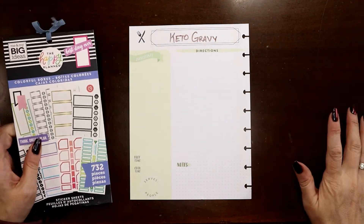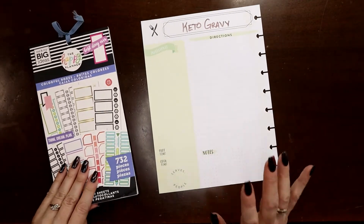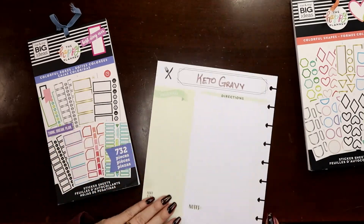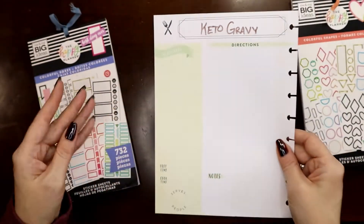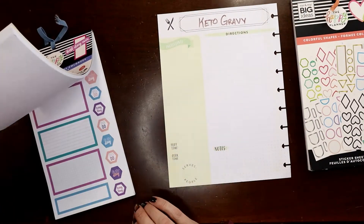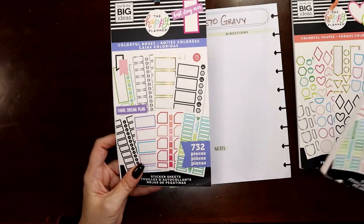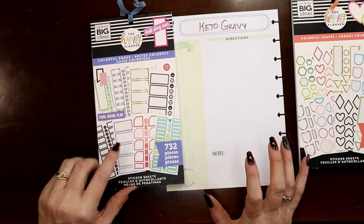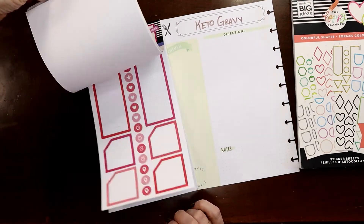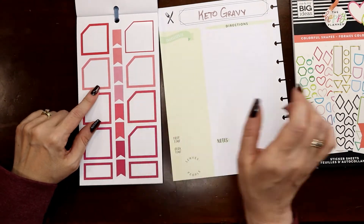There are a lot of ingredients in the gravy recipe because you want to build those complex flavors, but there aren't a lot of steps. So this is going to be a great opportunity to have fun with some boxes. This page has a greenish lime color background and I always like to pair peachy pinks with green. I'm looking for squarish boxes, about three of them.